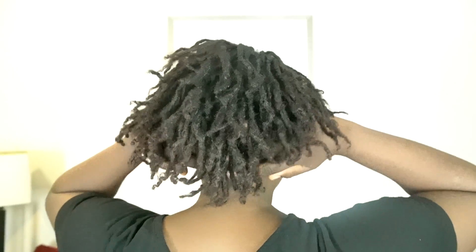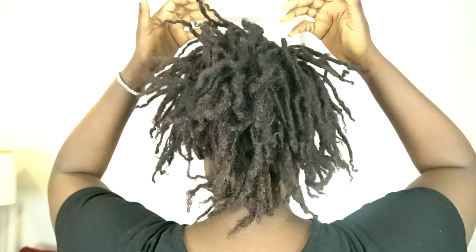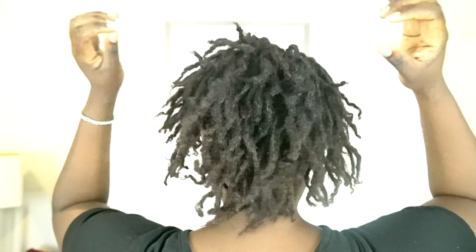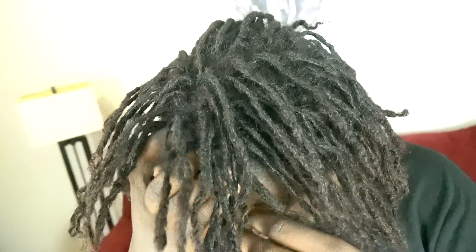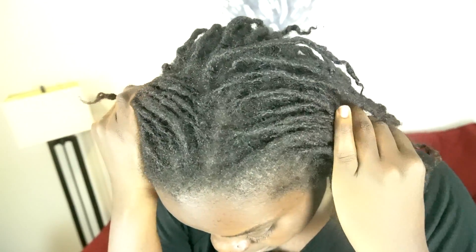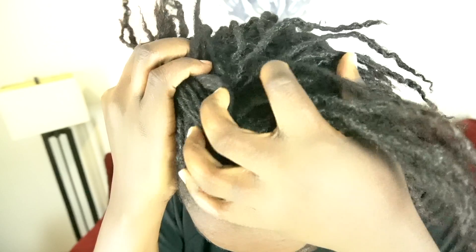I'm going to show you the back of my hair so you can get a feel for the texture. You can see its length, you can see that there is some movement but not too much. At first glance you're seeing that the hair looks dry, it lacks moisture. Getting an up-close shot, you're seeing more of the dryness and the lack of movement.